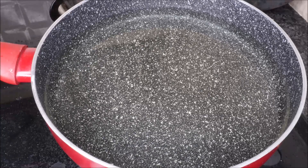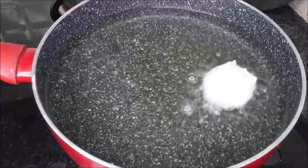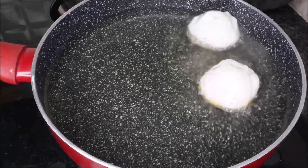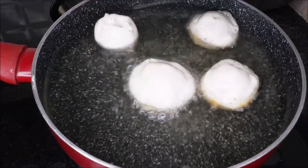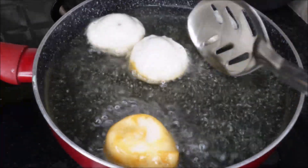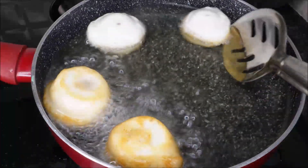Then put the water in. Now put the oil into the water. Put the oil into the water on medium flame, then put it on high flame. Put it in golden color and deep fry it on high flame.